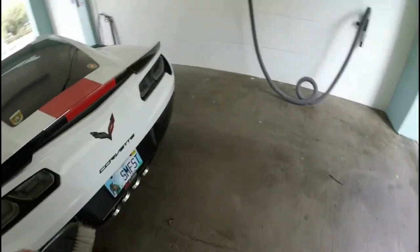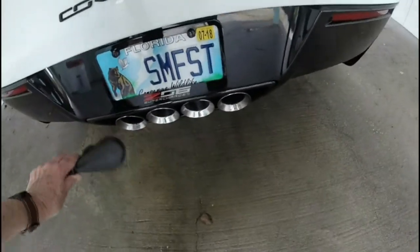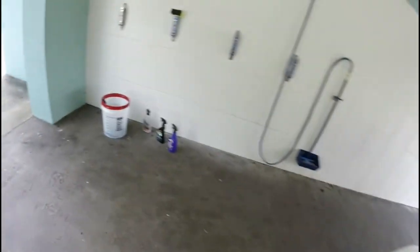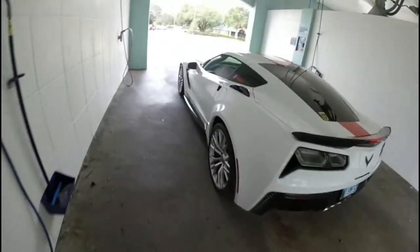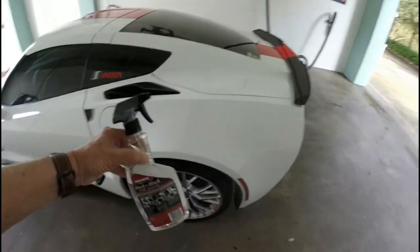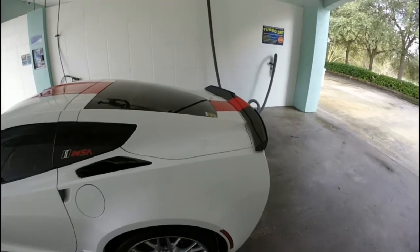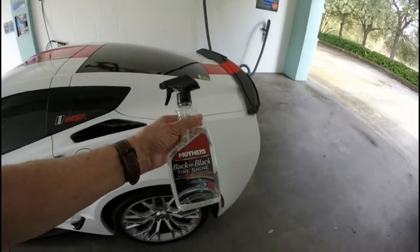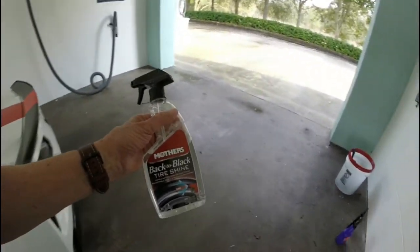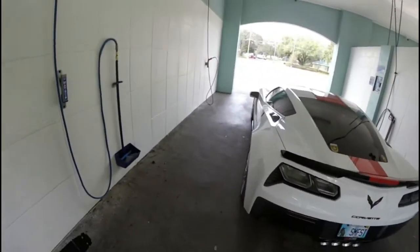At the very end sometimes I'll spray the tips and use this brush to clean them right off. Today the tires look a little tired, they need a little spruce up. You can use any tire shine product — they're all pretty much the same, some might be a little better. I'm going to use Mother's Back to Black tire shine today.